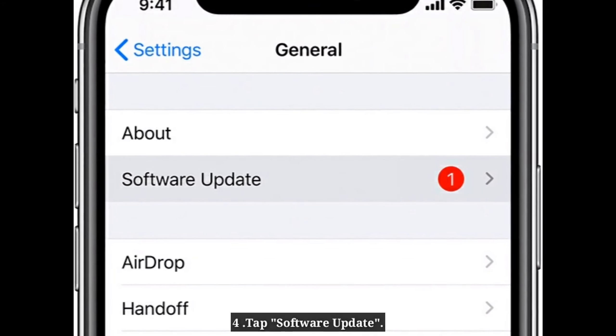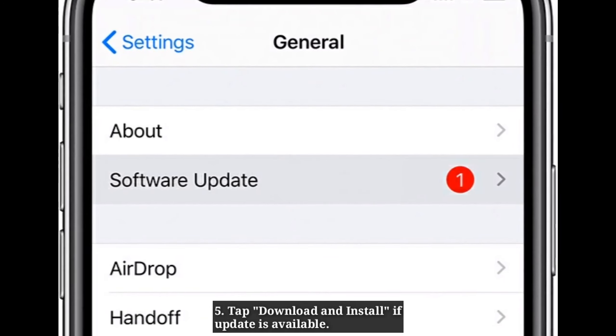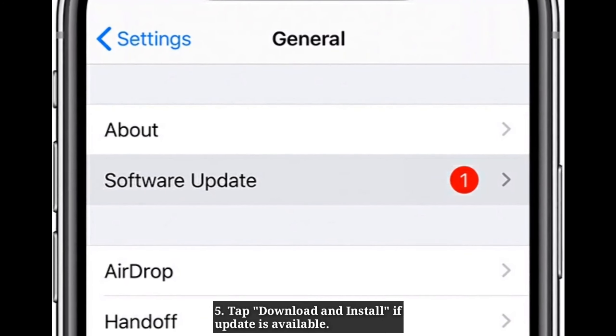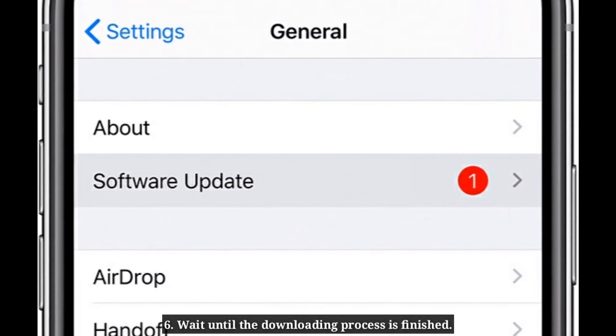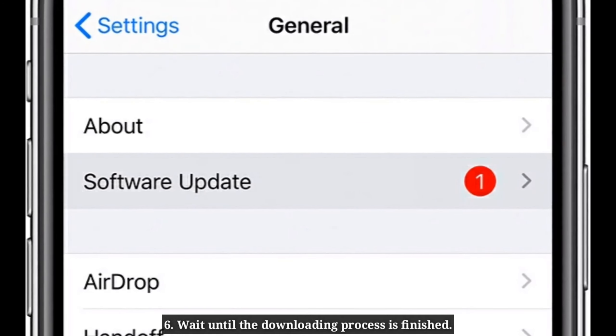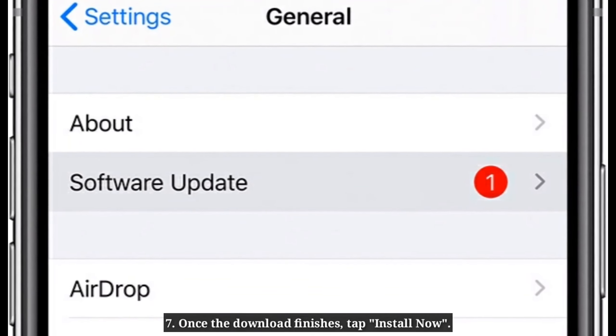Tap Software Update. Tap Download and Install if an update is available. Wait until the downloading process is finished. Once the download finishes, tap Install Now.